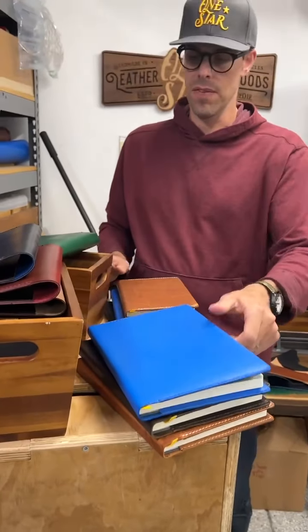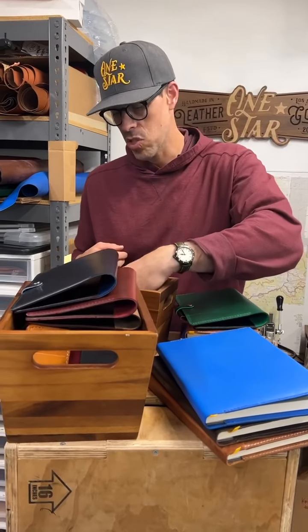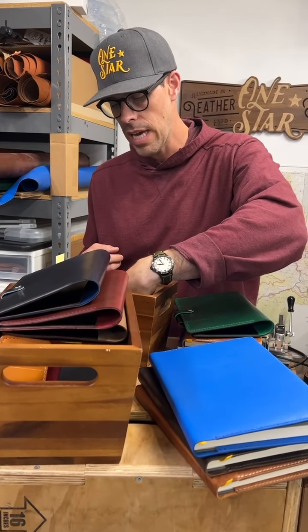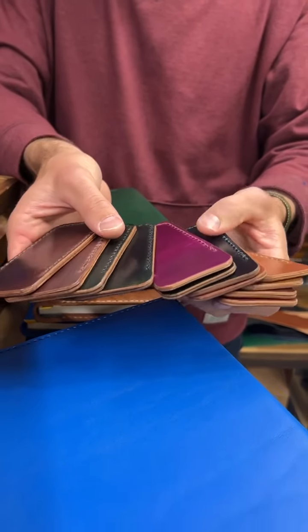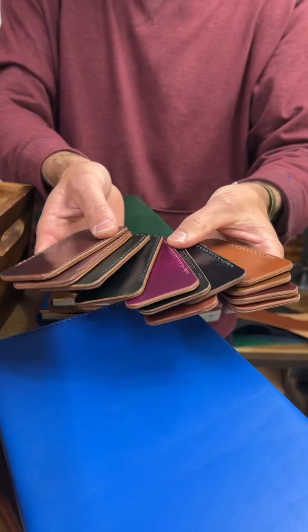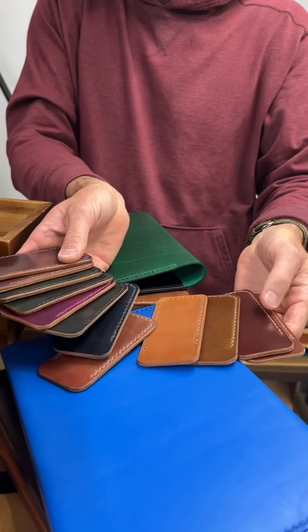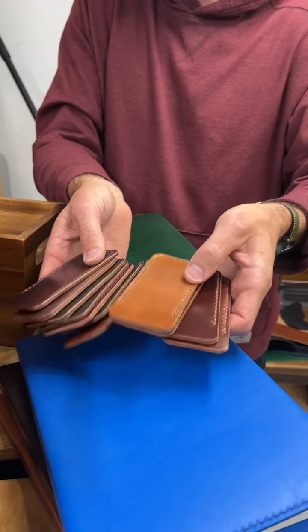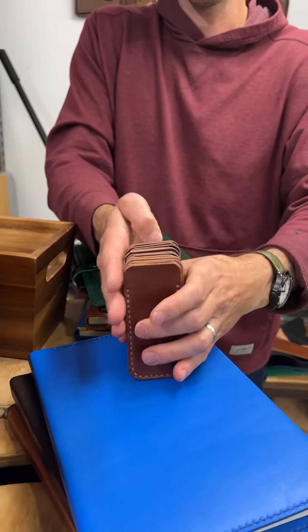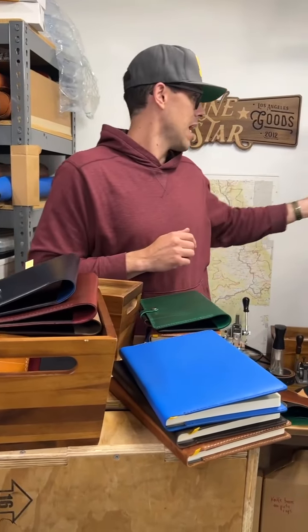These all come with the Baron Fig notebooks installed. And then we had a bunch of Shell Cordovan scraps — Shell Cordovan is such a nice and pricey leather, we don't want to waste it. So with the scraps we made a bunch of knife sleeves in just an incredible number of colors from the Horween Shell Cordovan rainbow. We've got knife sleeves in the small size and also some in the large size.